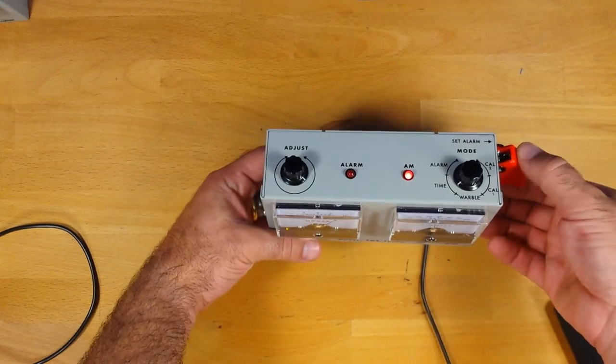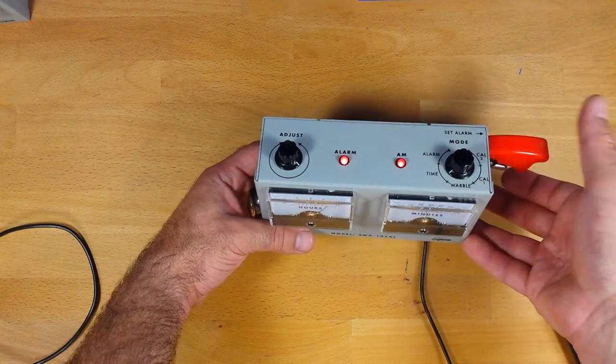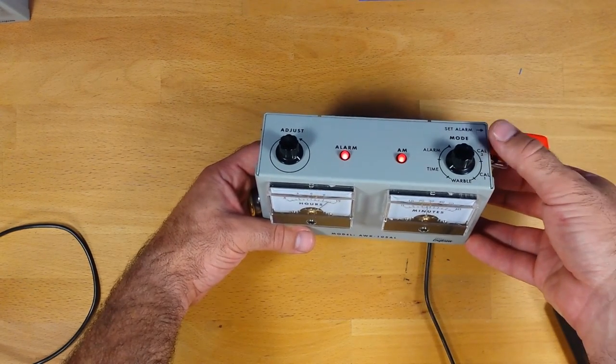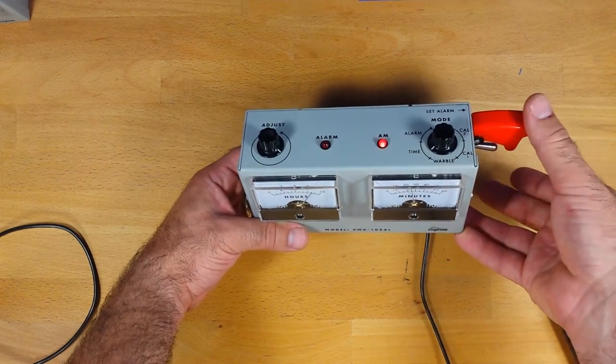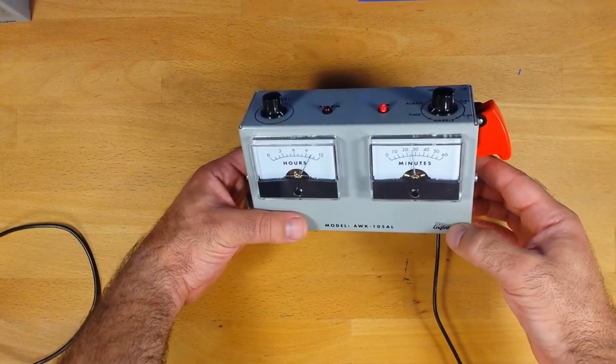What I will do is press the alarm toggle switch, and now the alarm is armed. To disable it, simply press the toggle switch again. Put your safety cover down for safety.